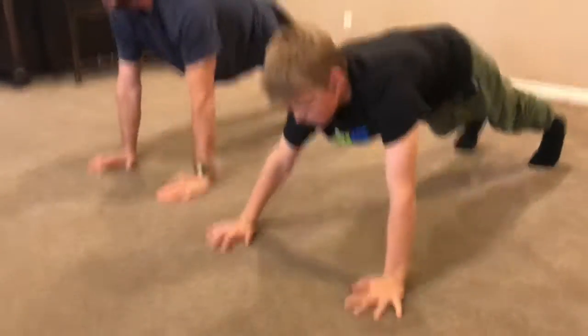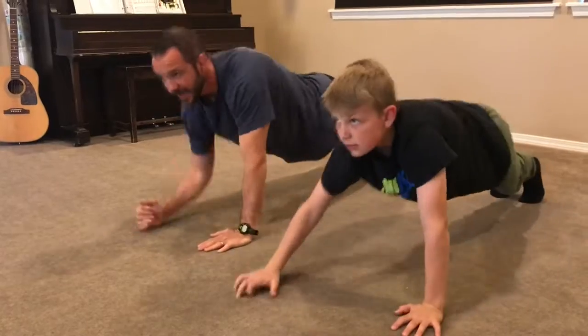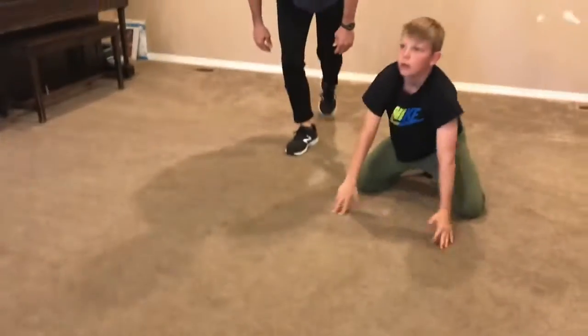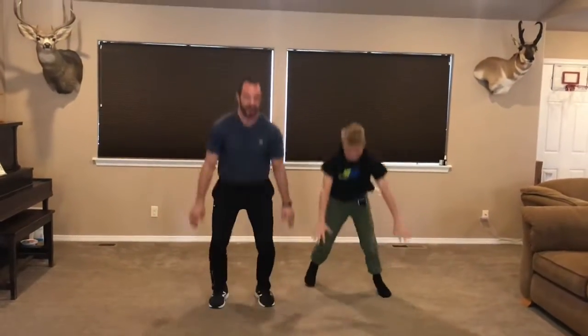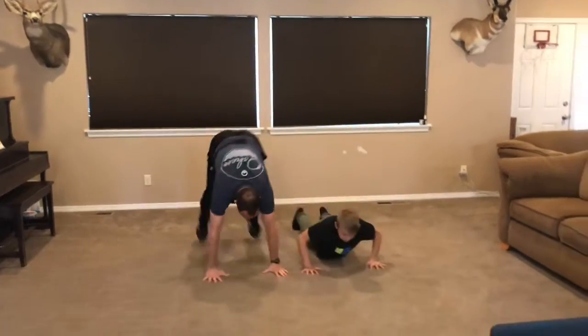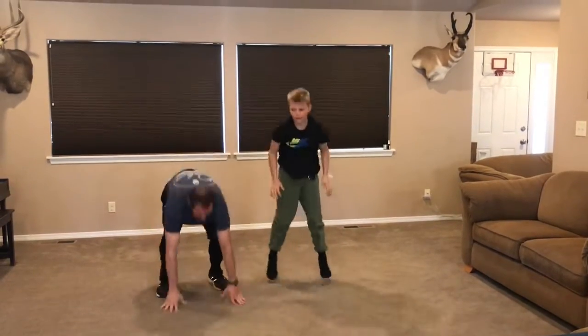Nice job. Five seconds. Time — on your feet. Last exercise, first time through: modified burpees. Now down to a push-up position, back up. Ten seconds. Time. That was one time through — now it's time to do the whole thing one more time. Rewind it back to the start and get after it five more minutes. Go get it.